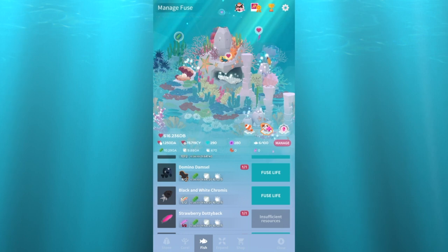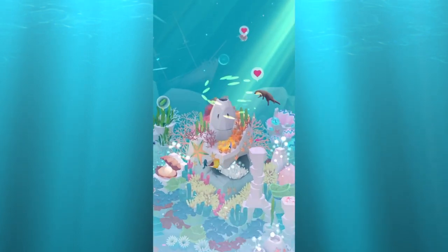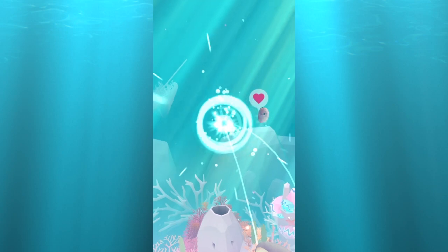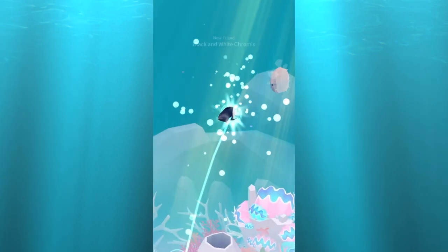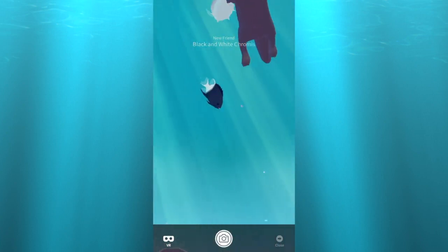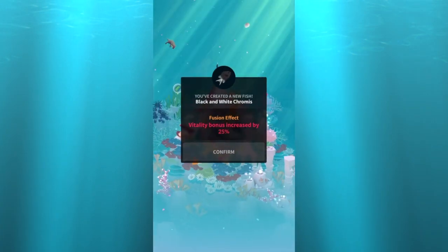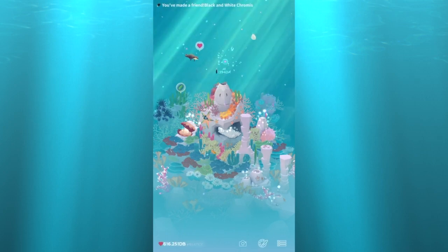Did I miss this one? The black and white chromis — it looks like it. Let's get to it. Not to be forgotten, the black and white chromis — there you go buddy, welcome to your new home. Stay away from the otter.